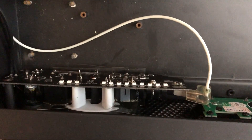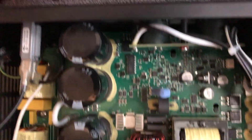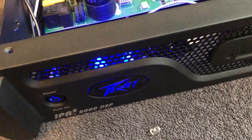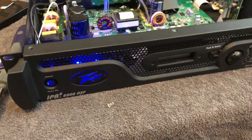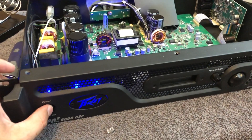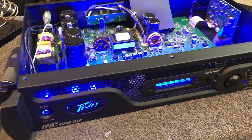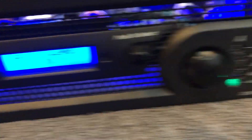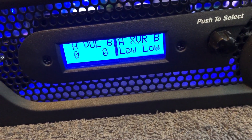That LED's out. Get one soldered in. Alright, it's in there now. Bring the screw back together. Let's see what we got when we plug in the power here. There are the vanity lights. That's it. All done.